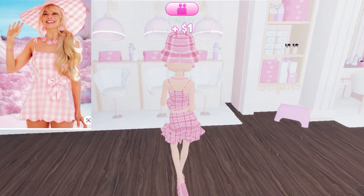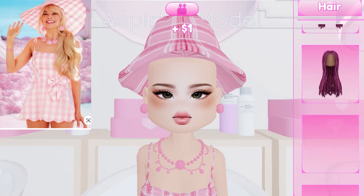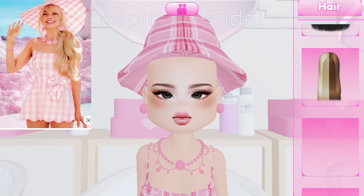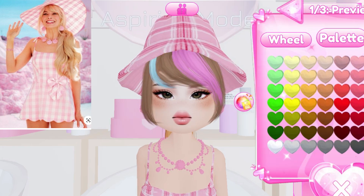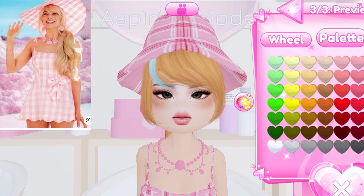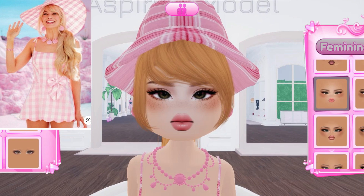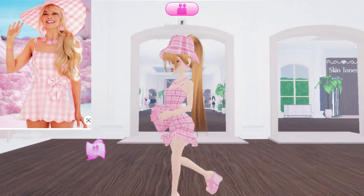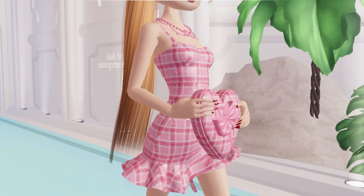Now we need hair and face. I need a ponytail, so I choose this one in ginger color. I am also going to add bangs in ginger color. Now comes the face — I am going to choose makeup in a little dark tone with blue eyes. I am almost done — here's the look from the Barbie movie theme.